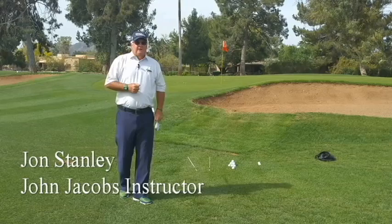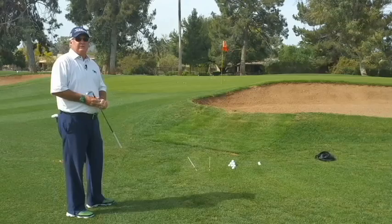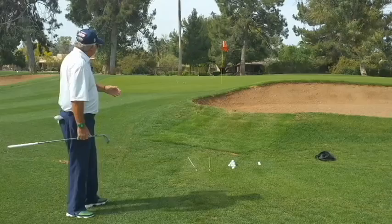Hi again everyone, it's John Stanley from John Jacobs Golf. I've got another little shot that I want to show you this morning and it's called pitching. Now pitching can occur anywhere on the golf course, but especially it occurs when we can't let the ball roll a lot, because pitching is a shot designed to fly further than it rolls.